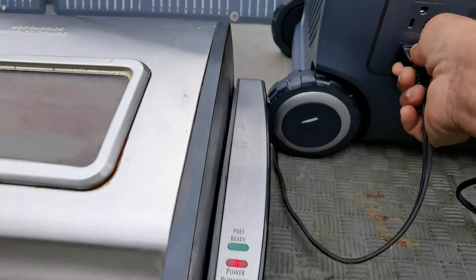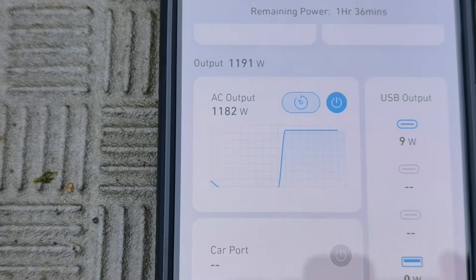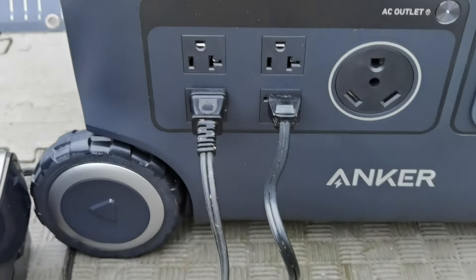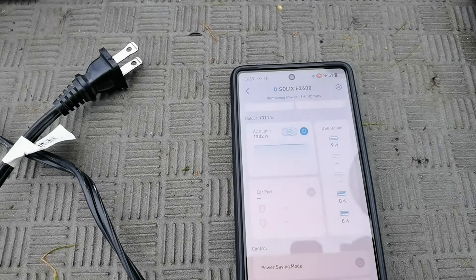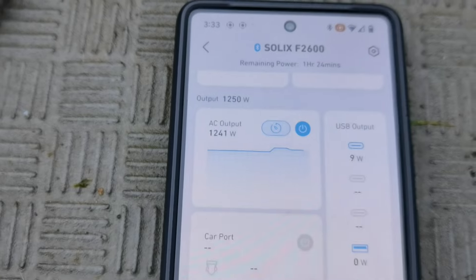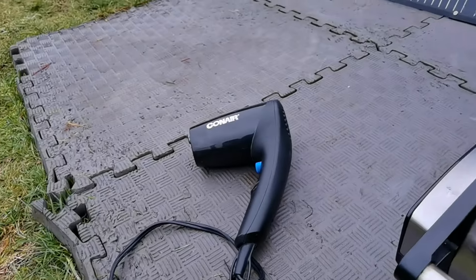As expected, this device can do a maximum of 2400 watts and has about 2500 watt hours. So I was expecting all three of these devices to work — not a problem. Look at this: 1182 watts, not a problem. What I was really interested in is what happens when you put two devices on at the same time. So I got the electric grill and the blender on — we're hitting around 1248 watts. With 2500 watt hours, I could probably run more devices at the same time, probably not the blow dryer though, because the blow dryer takes a lot of power.